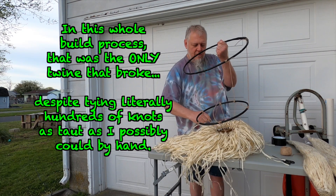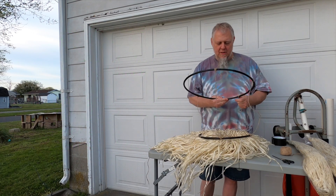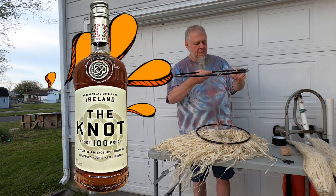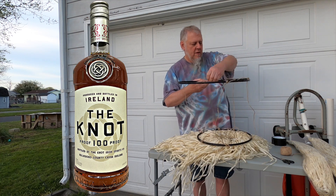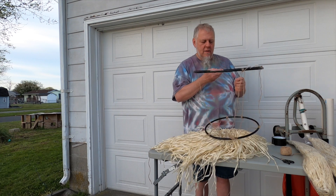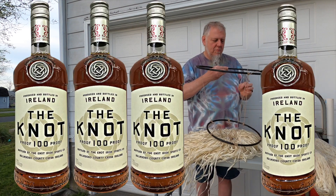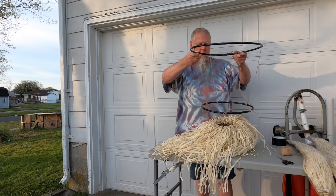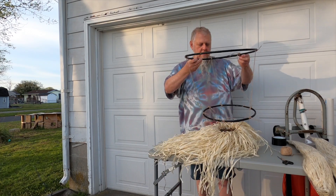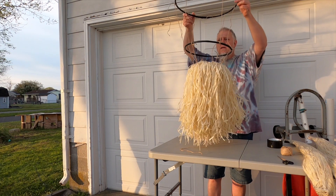Tying these pieces on, I went about every inch — maybe inch and a half — something like that, and tie one off. Doing the same thing here, tying it off with multiple — at least four knots — at each point. Two more. Yeah, that's not too bad.